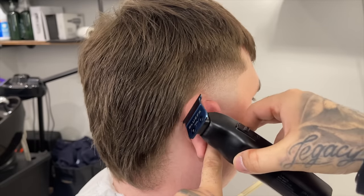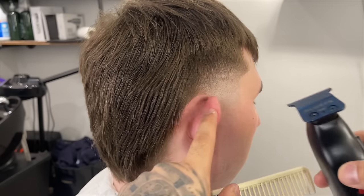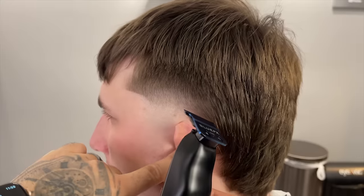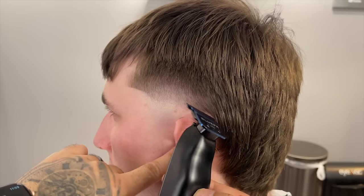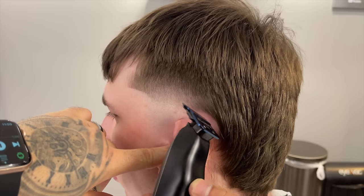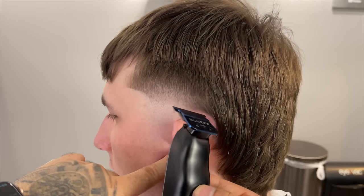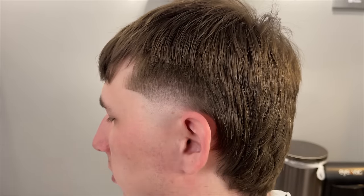You can see what adding that texture did — even before the product, the hair looks a lot more lively and not as flat. Now we're doing the same thing on the other side. This thing is coming together very nicely — I think it came out clean. If you think it's coming out clean so far, go ahead and drop that in the comments. I'm cleaning up behind the ear just a little bit.